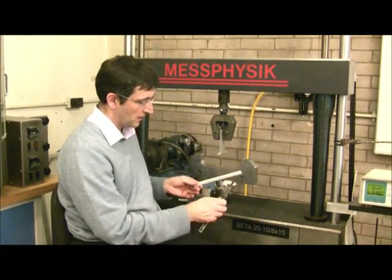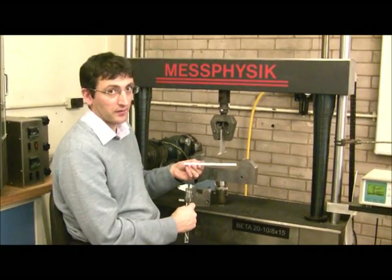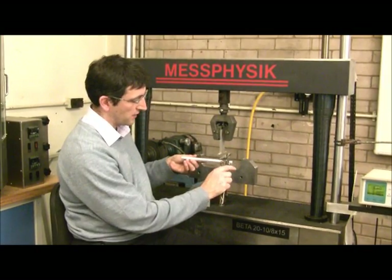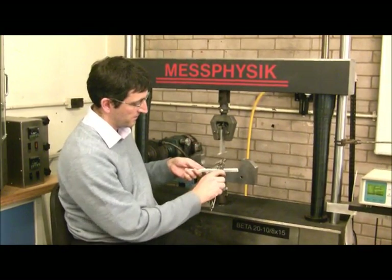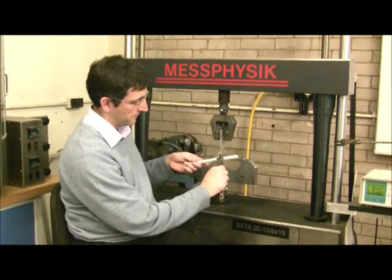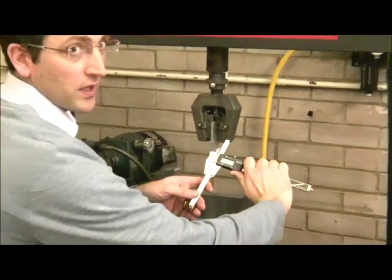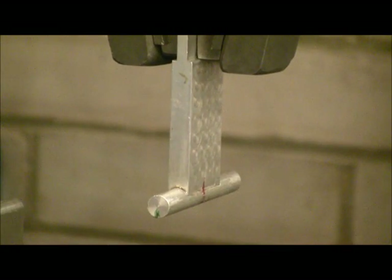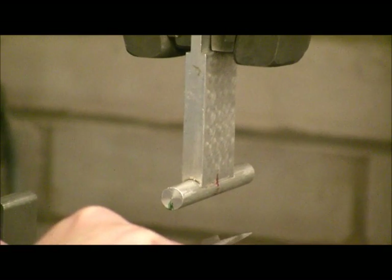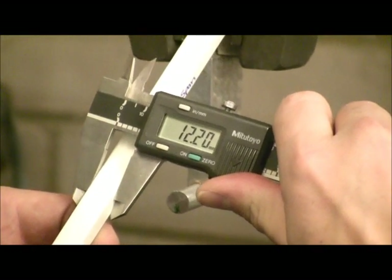The first thing we need to do is just measure the sample dimensions. We know the span length — that's noted. If we measure the depth of the sample, the sample will be loaded that way. The depth of the sample is on screen now: 7.97mm. The width or breadth of the sample is 12.2mm.